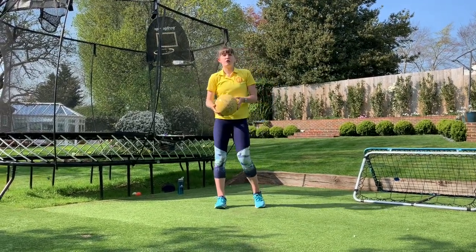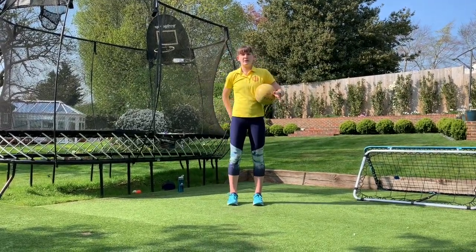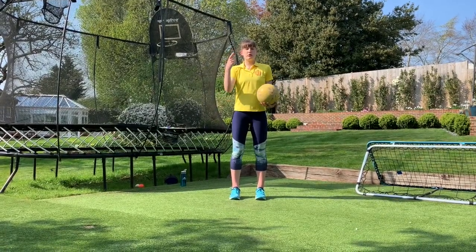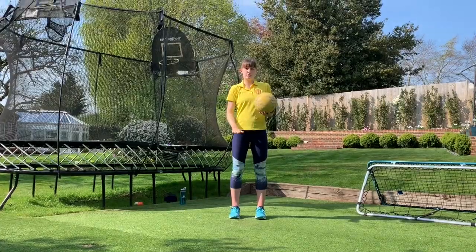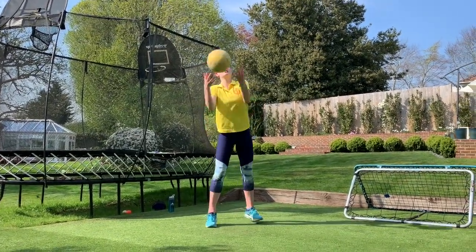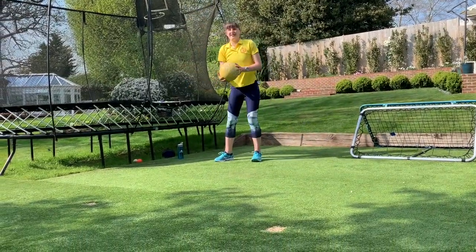Then number two, you're going to do the same thing with your hands as number seven — so clap in front, clap behind, clap in front. But whilst you're throwing the ball up, you're going to turn around and touch the floor before catching it. You can let the ball bounce. Ready? One. Two.